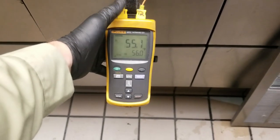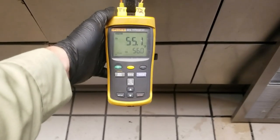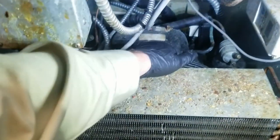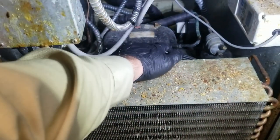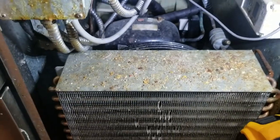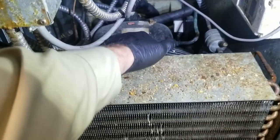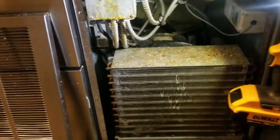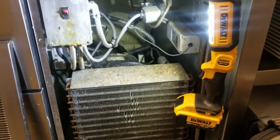I have two probes in the return of each coil — 55 and 56 degrees, evenly inside the box. Right off the bat, I do not feel a lot of heat blowing out of the condenser, so I'm going to guess we're low on refrigerant because we're not rejecting any heat. Suction line is lukewarm, discharge line is hot. At this point we need to apply service gauges.